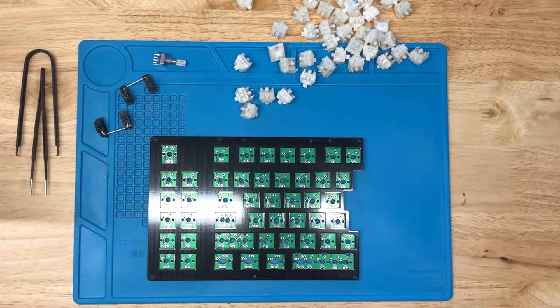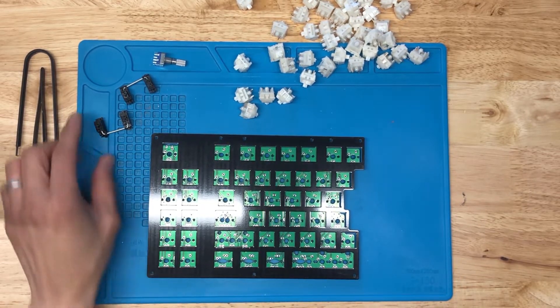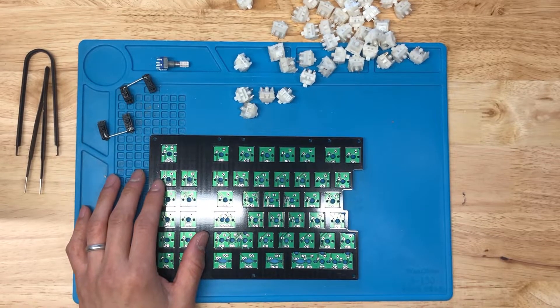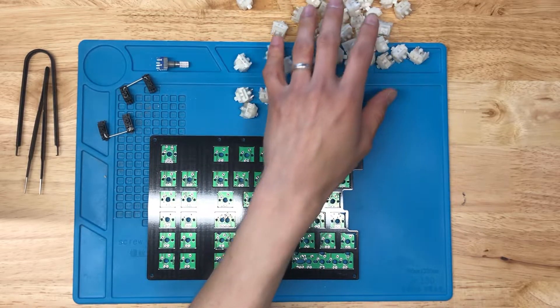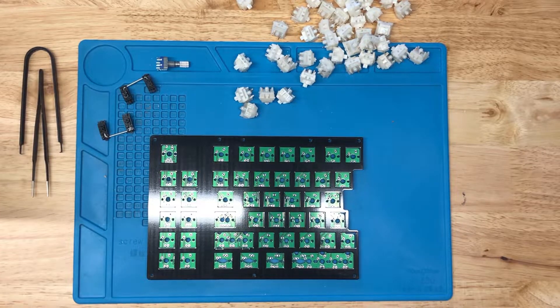Today we're going to do a quick build of the sink — just the left half. We've got a plate, PCB, stabilizers, and a rotary encoder. For this particular build, we're going to install the rotary encoder in that slot. We also have power switches, tweezers, and a key puller just in case we need to pull a switch out.